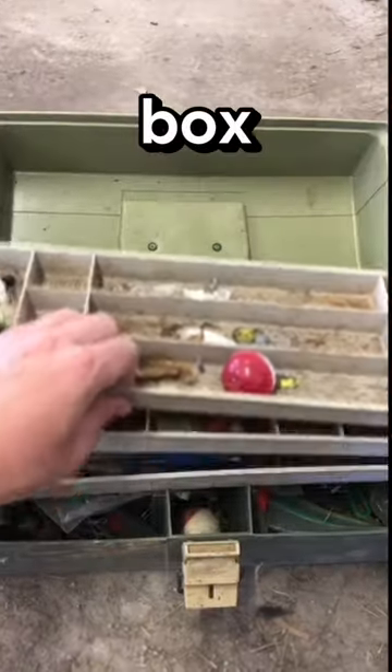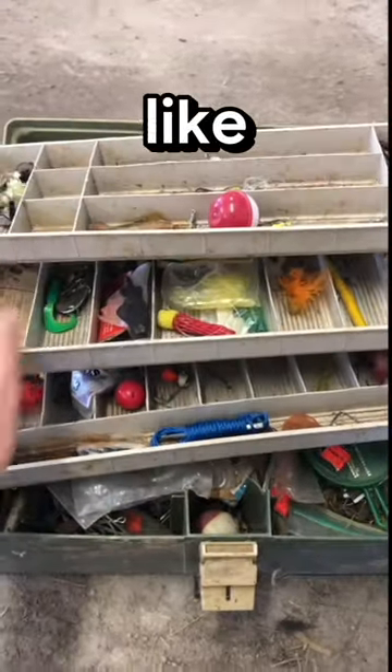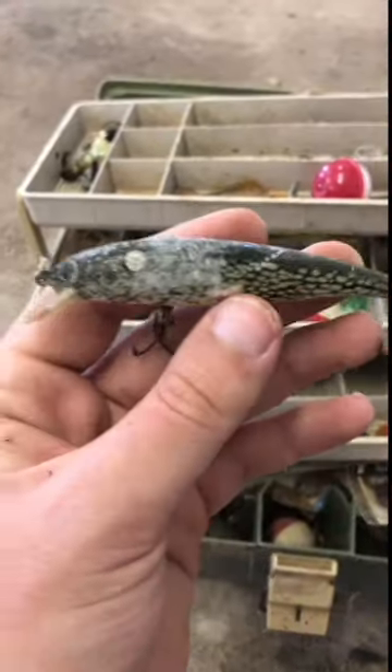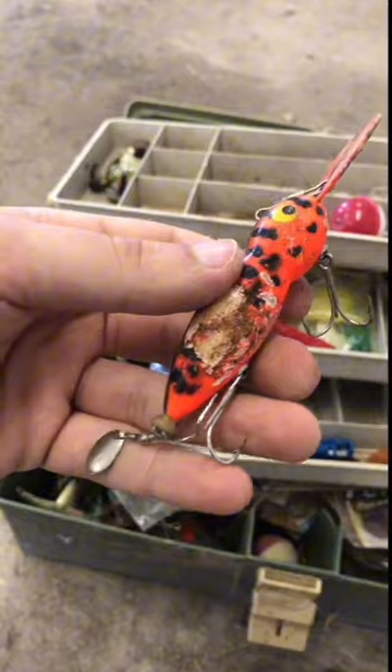I opened this vintage tackle box and I had never seen lures like these. There was a lot of gear in this box, but what really stood out to me were these old crankbaits, like this one that had a metal lip and a little blade on the back.